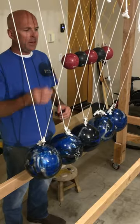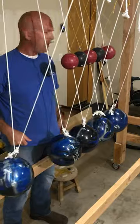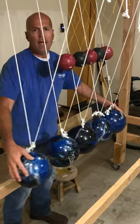Hi, this is a Newton's Cradle. You'll see how one ball coming out from one side will send another ball out the other side of equal mass. Watch this.